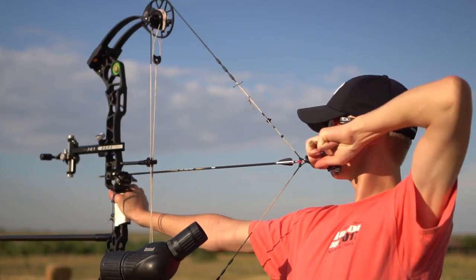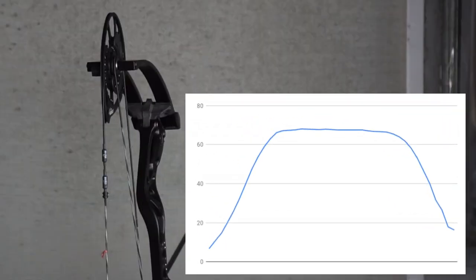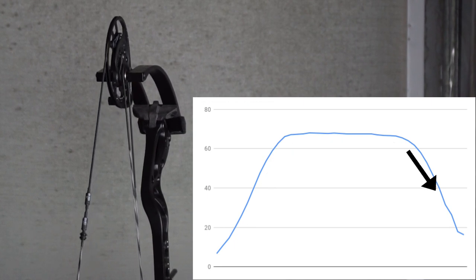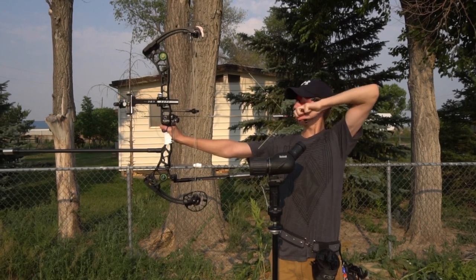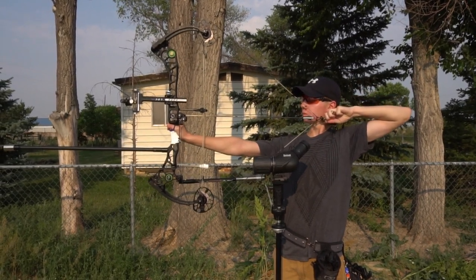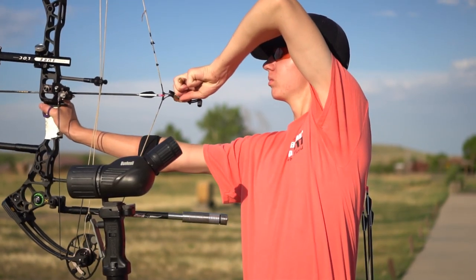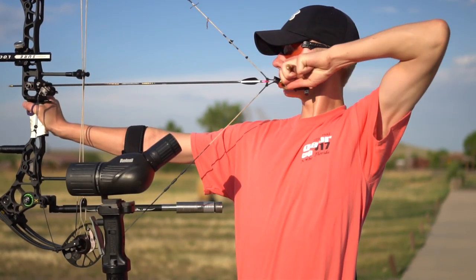A draw force curve is the graph of the pressure you feel as you draw back the bow. As you pull, the poundage rises, the bow then peaks draw weight for a while, and then finally decreases into the valley. This is the letoff we associate with compound bows — it reduces your holding weight so that you don't fatigue as fast. We'll start with the Mission MXR. I would consider this a very neutral curve. The MXR is very symmetrical; the initial part of the draw isn't too aggressive, and the valley towards the end of the draw cycle isn't too steep. The steeper either of these angles are, the more quickly the pressure builds and the harder it is to control. We'll use the MXR as a standard to compare the other bows to.